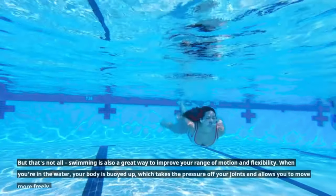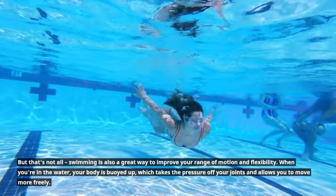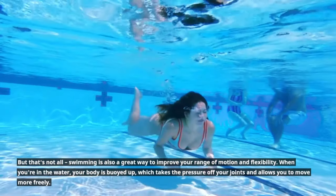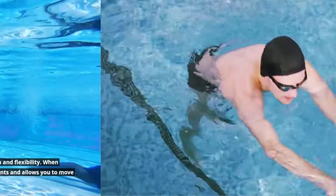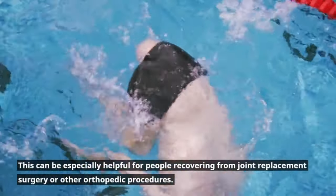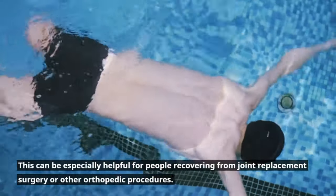But that's not all — swimming is also a great way to improve your range of motion and flexibility. When you're in the water, your body is buoyed up, which takes the pressure off your joints and allows you to move more freely. This can be especially helpful for people recovering from joint replacement surgery or other orthopedic procedures.